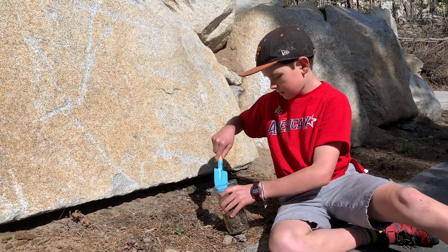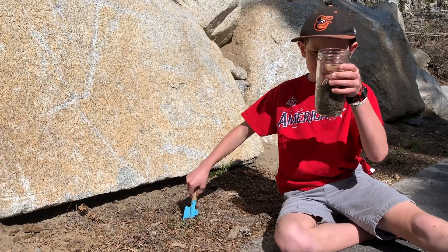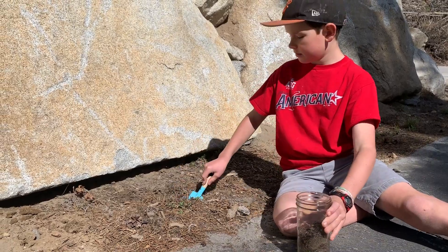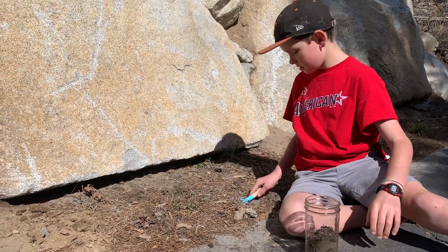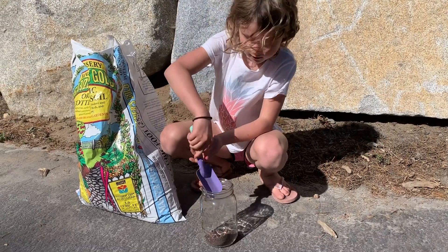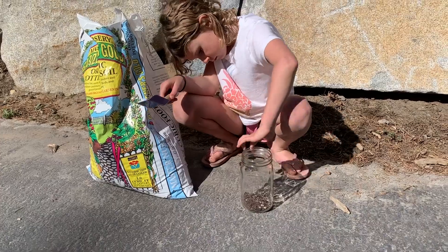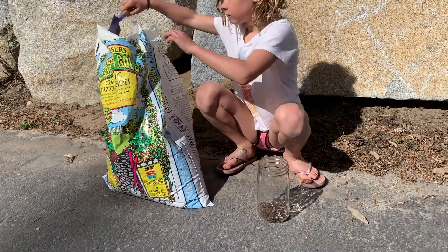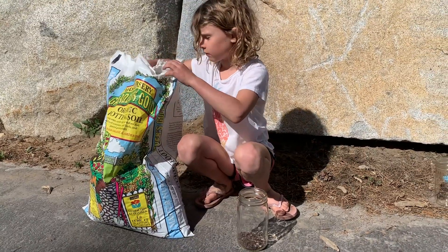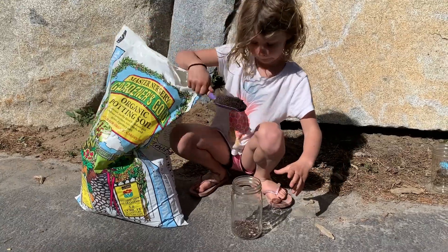What do you see, Griffin? We have some rocks, pine needles, and some sandy or dirt-like stuff. Mari is making her sediment jar — she is going to fill it about halfway. She decided to only test the garden soil.